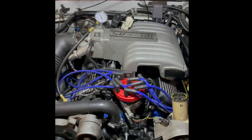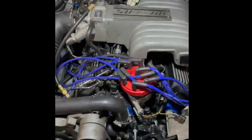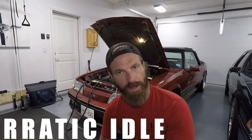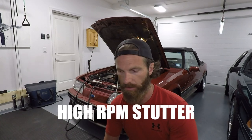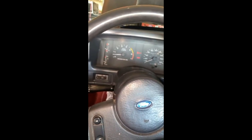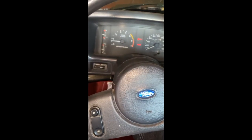On today's episode, we're going to be talking about Fox Body drivability issues. I hear all kinds of horror stories about people throwing money and time at their cars and never getting to the bottom of their drivability issue — things like the car idling really weird, falling on its face at higher RPM, or dying at a street light. These are all drivability issues that these cars are well known for.